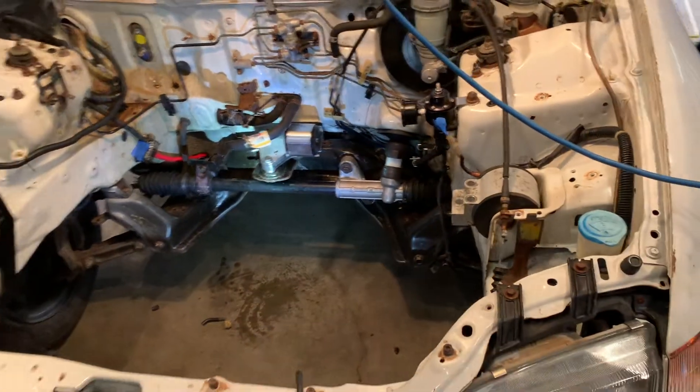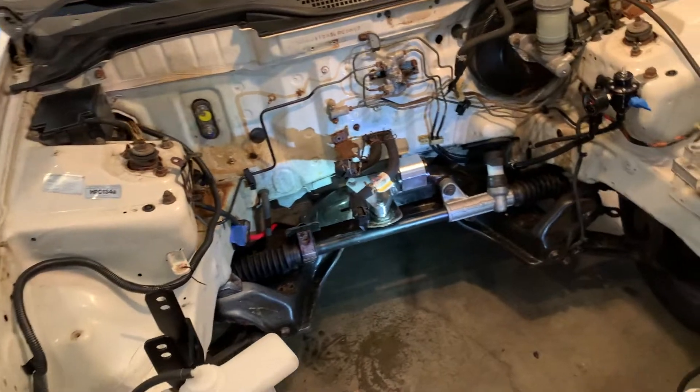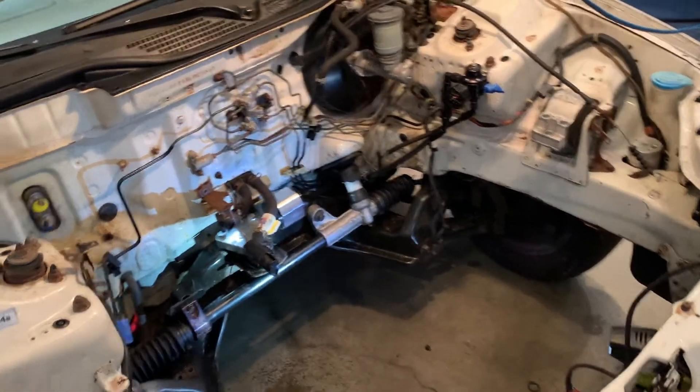We got a little bit done today. There's not really much left to do - next we've got to drop the engine, and then we can wire it up and hopefully this thing will start. I'll see you guys next time when we put the engine in.